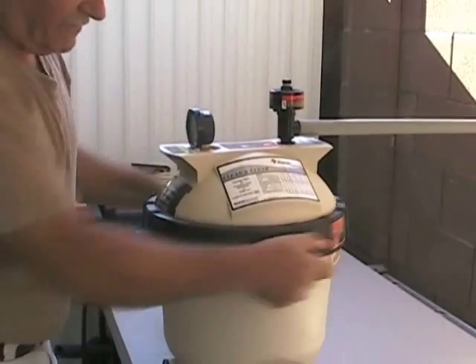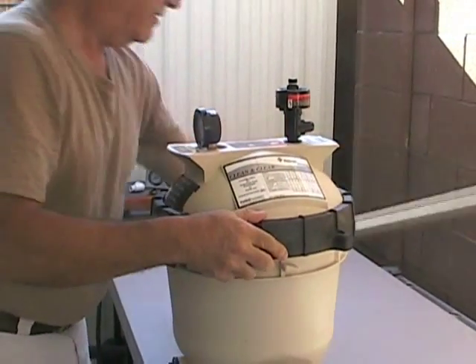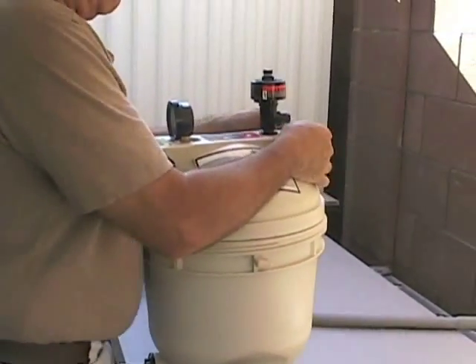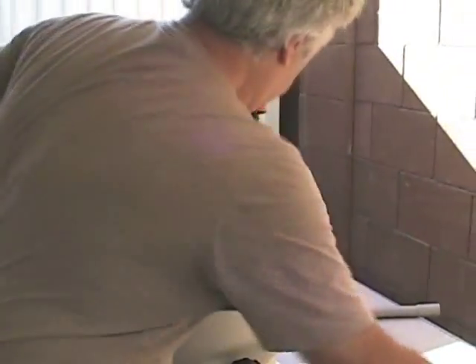What we're about to do is pressurize the chamber, but first we're going to remove the top. This is a swimming pool filter that's been modified slightly, so we're going to pick this up.